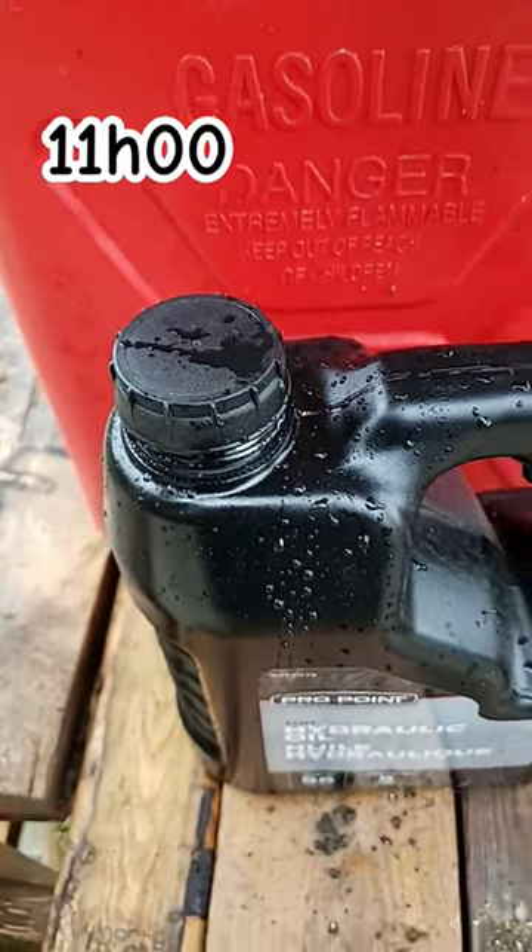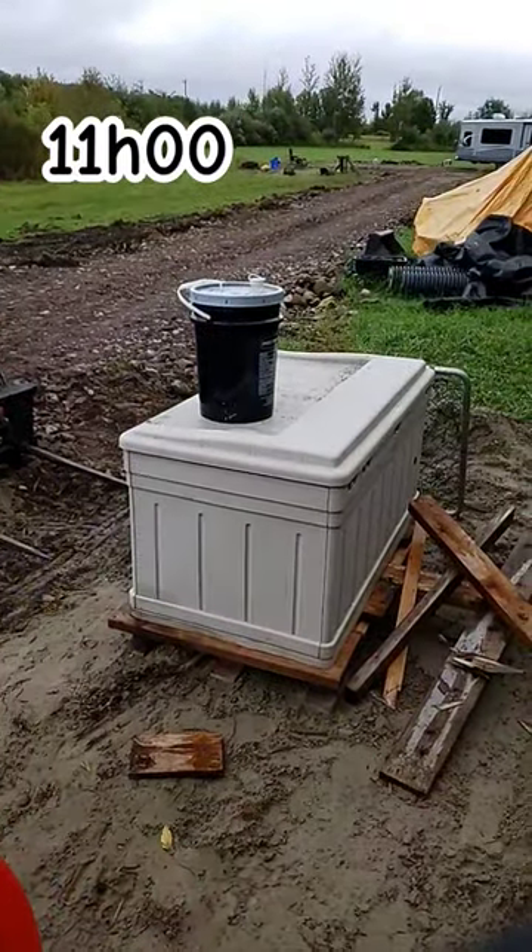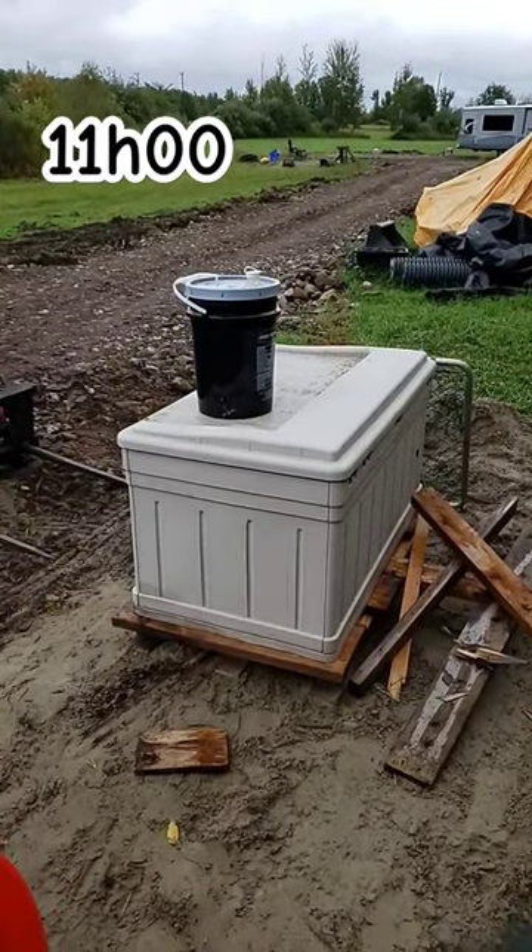I'm going to fill up this container of hydraulic oil with my larger container and then pour it inside of the tank.